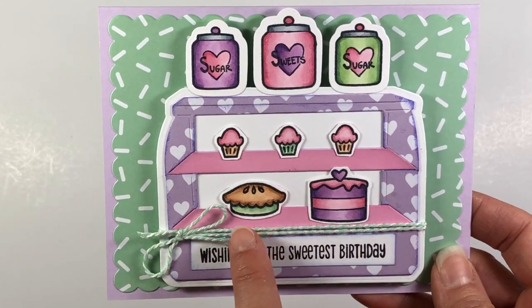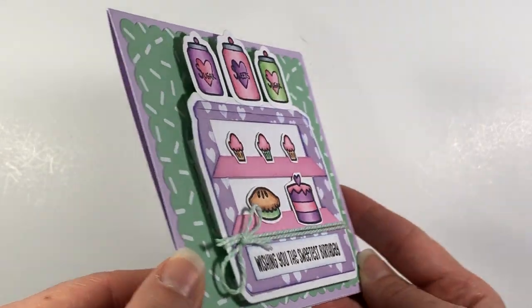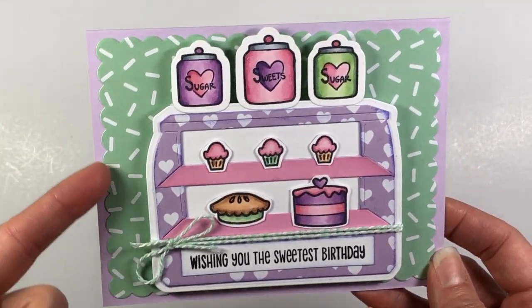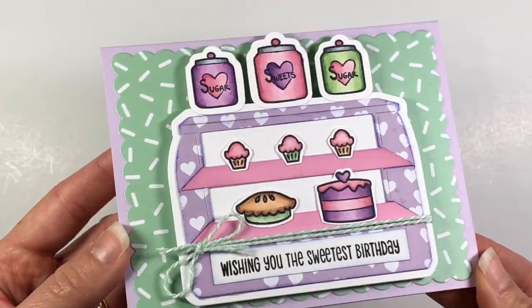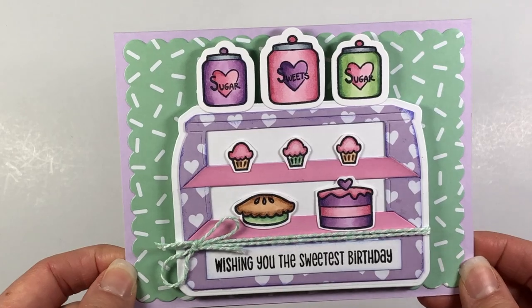I've got my apple pie, the cake, the cupcakes, and then the three jars up at the top. I did put it on some foam so that it stands up on that card. This piece was cut out of a scalloped rectangle die and it was put on a Pixi card base — so stinking cute. And that's just a piece of twine wrapped around there.